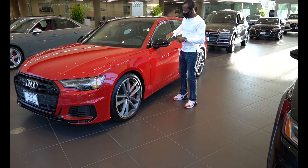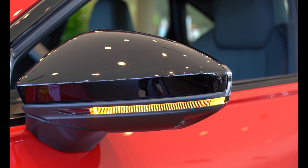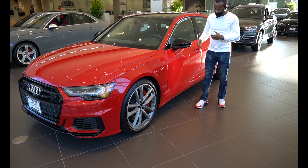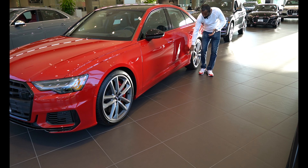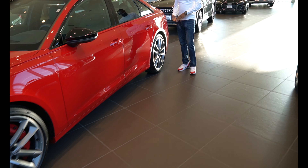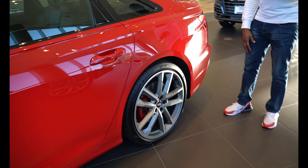Continuing from the side of the car — it's got an LED light on the side mirrors. Once the car is turned on or you use the turn signal, the LED lights up, very bright. Going further along the side, you can see this body line over here. And again, 21-inch rims with performance sport tires — very grippy on the road.